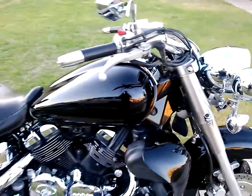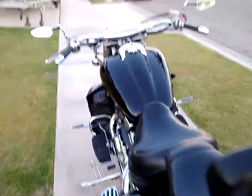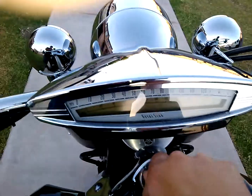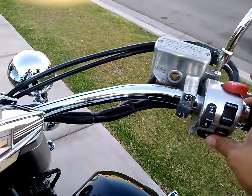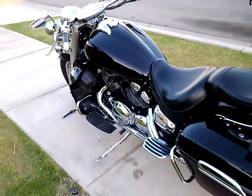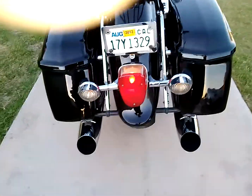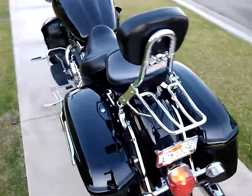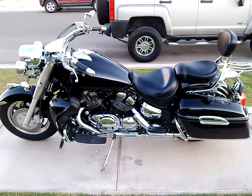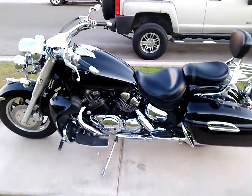Go ahead and fire it up so you can take a listen. Had the baffles taken out of the exhaust, so it's got a nice little low rumble going on — I really like this. There it is. Royal Star Tour Deluxe — hope you like my video.